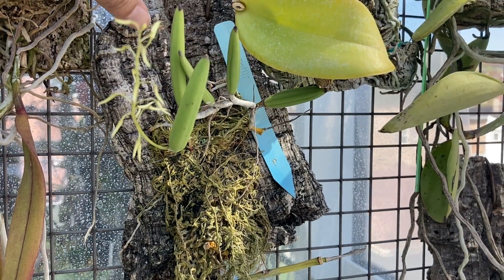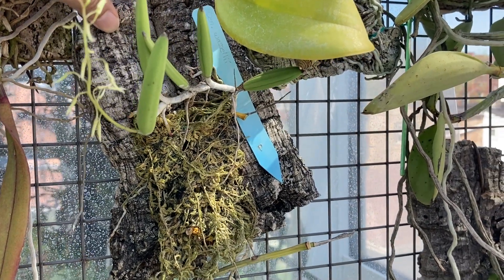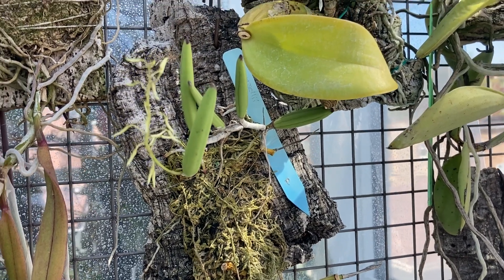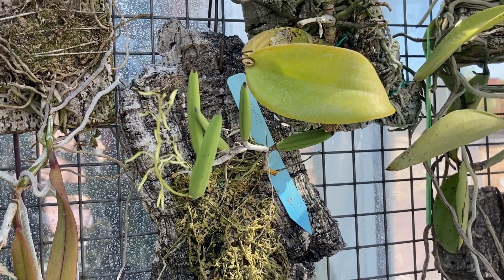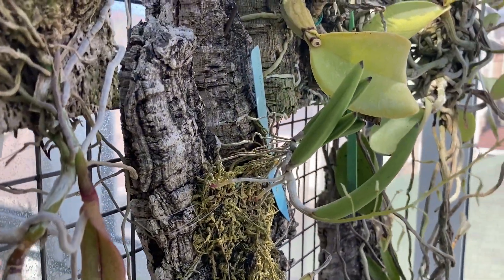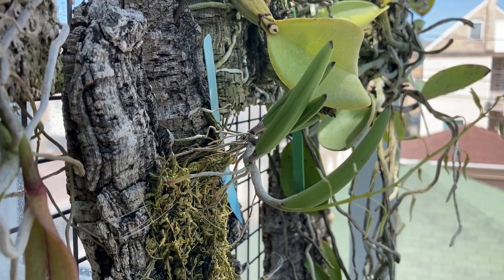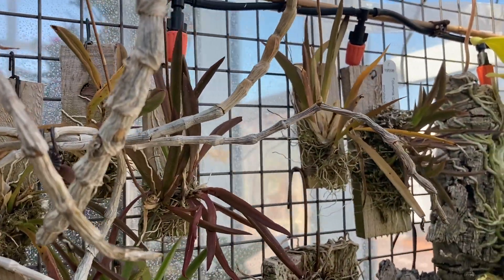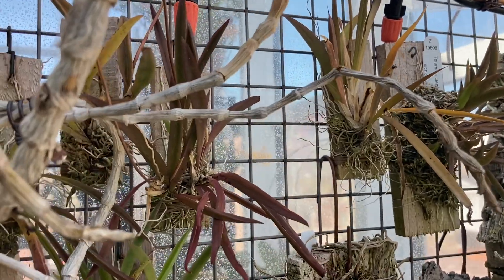In this case, the mount is really just to make it easier for me to keep it, so I don't have a piece of orchid laying around like a naked plant. But it quite clearly doesn't really want to be in anything. I have quite a few different types of orchids which are mounted, and I have them mounted on different types of substrates.